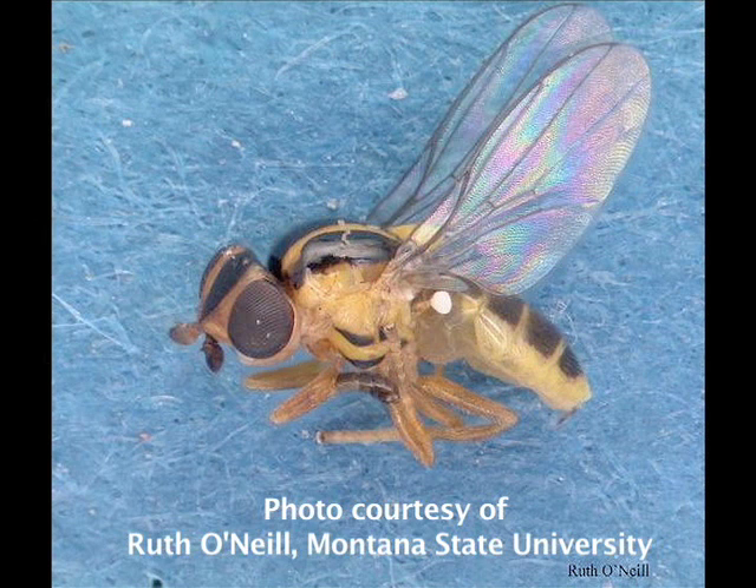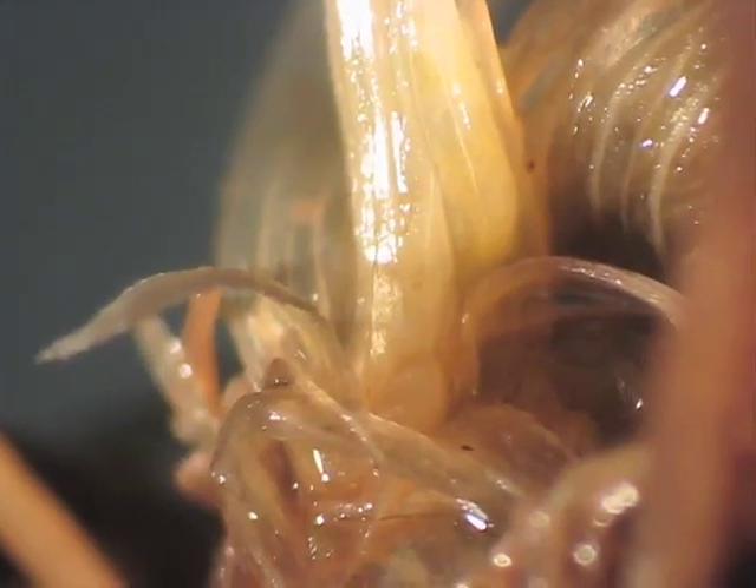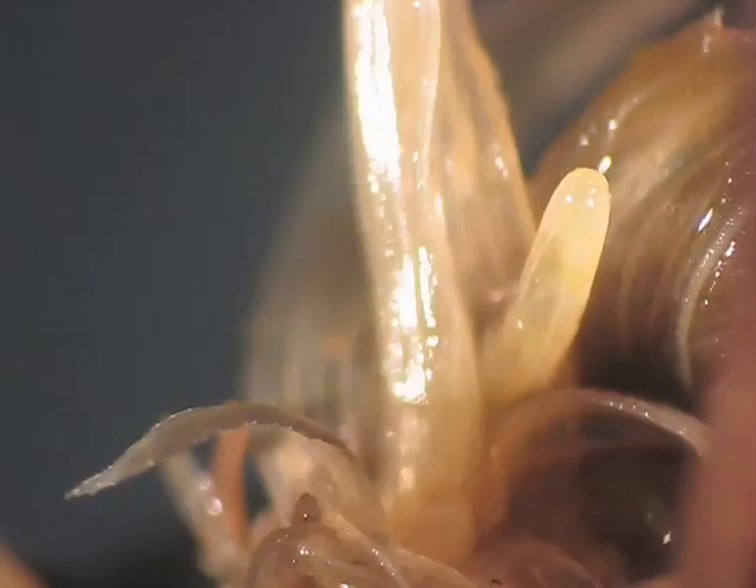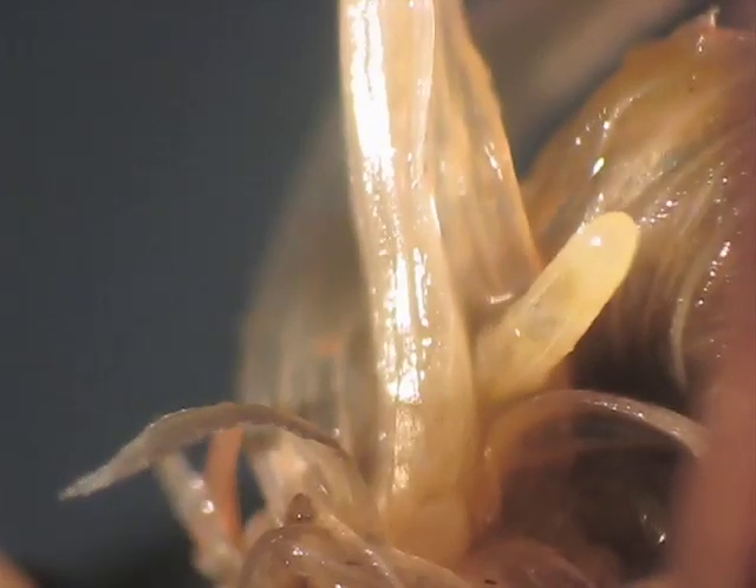Though the adults aren't directly responsible for turf damage, they lay eggs in the protected area between the leaf sheath and the stem. The larvae, or maggots, that hatch from these eggs are the stage of the insect that causes trouble. If you start peeling back leaf sheaths from the stem, it's hard to see Fritfly maggots, even if you're looking directly at them — they just blend in so well with yellowing or dying turf.